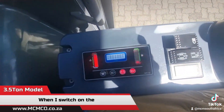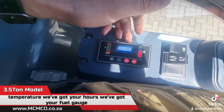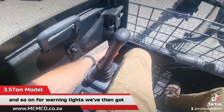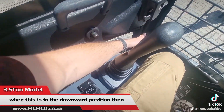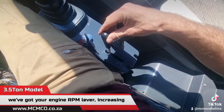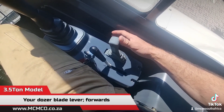When the ignition key is switched on, the basic display shows your temperature, hours, fuel gauge, and basic warning light toggles. We then have the hydraulic safety lock — when this is in the downward position, your hydraulics are engaged. To the right we've got the engine RPM lever for increasing and decreasing engine RPMs, and the ignition switch.